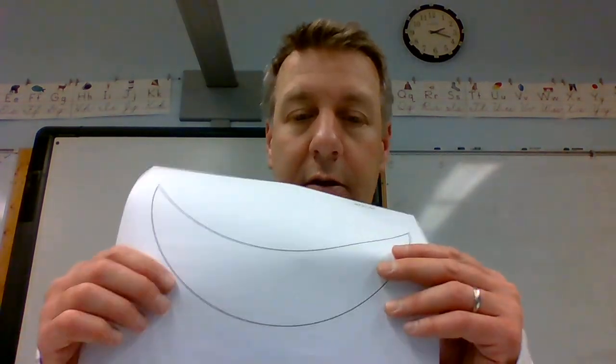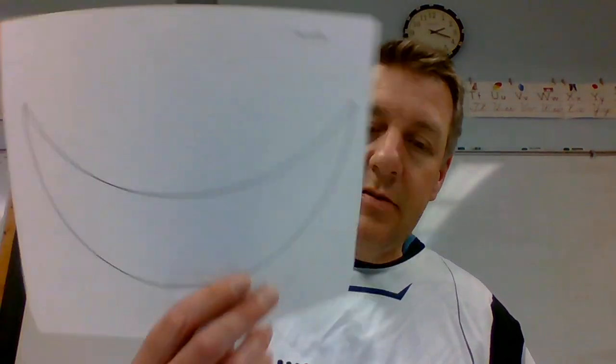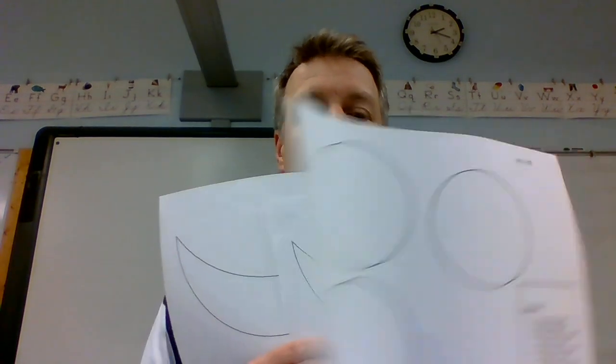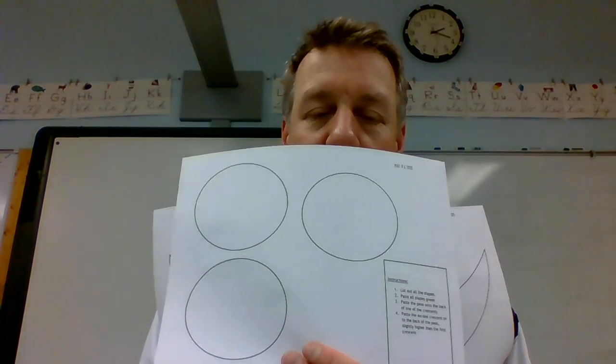First you're going to take these and color them green — color these two green, and color three of these green. After you color them green, you take your scissors and cut them out, and then you magically have a green one like this.